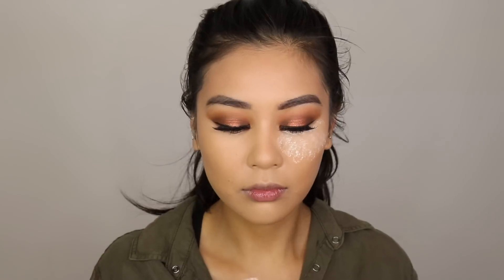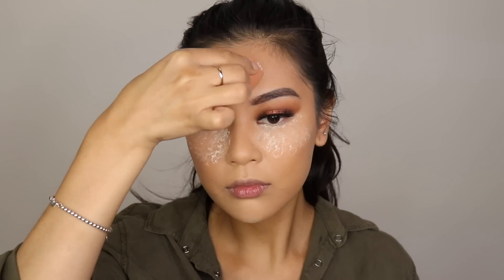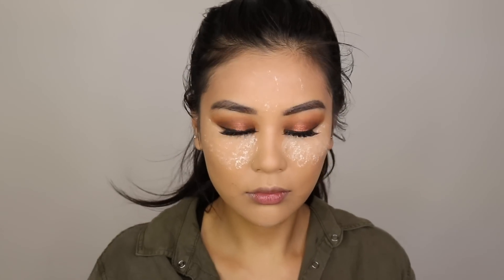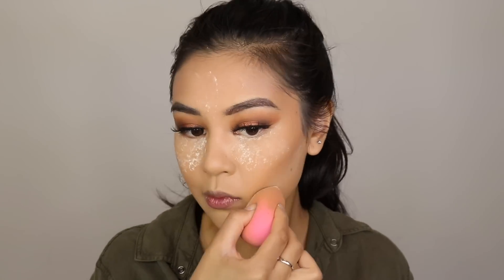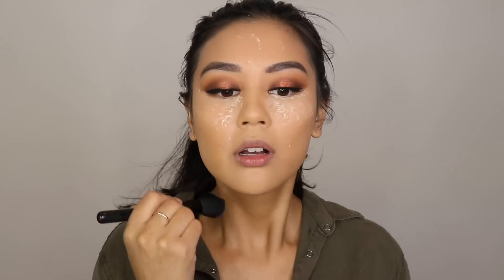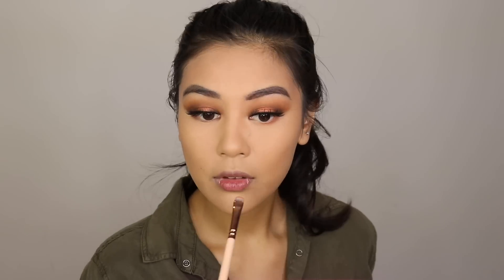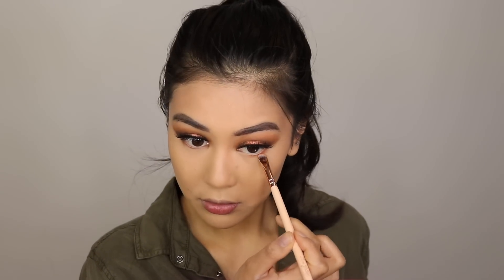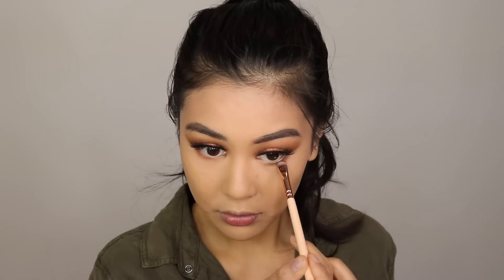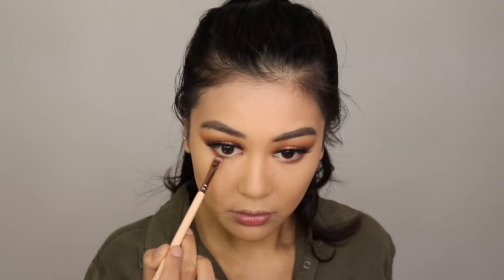Once that's all done, I'm going to use the Laura Mercier Setting Powder to set the under eyes, then brush that off. I'm going in with Warmth under the eyes, then going back in with Crackle to define the under eyes a bit better.